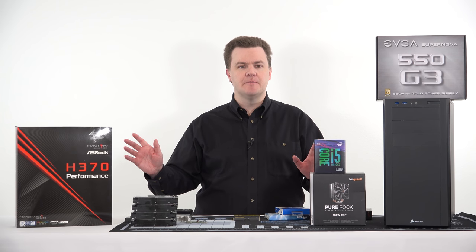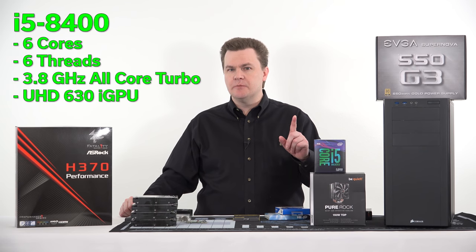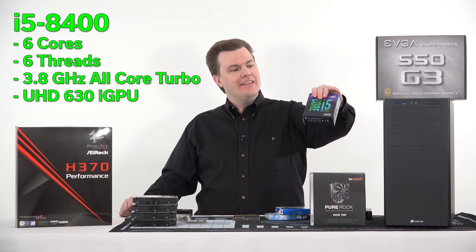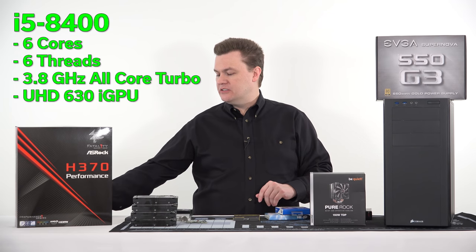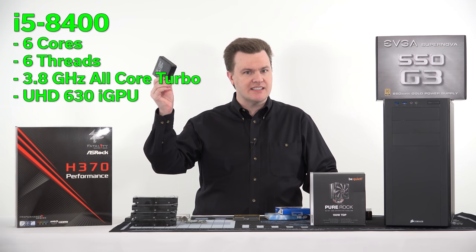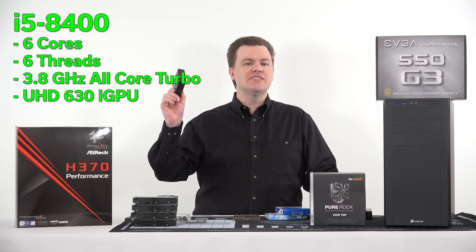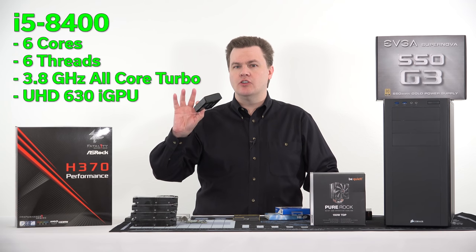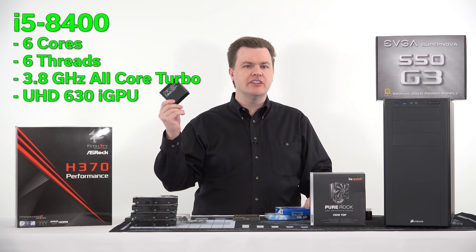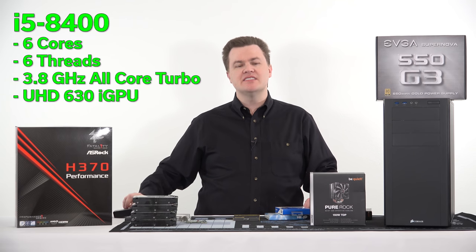This is an i5-8400 build, not a 9400 build like I talked about in the previous video. I actually have a 9600K here but we're not going to use it. Instead we're using the CPU that Intel was kind enough to provide — it's an 8400, six core, six threads, turbos to 3.8 GHz on all six cores. For a media PC it's wonderful; the Intel integrated graphics is great for video encoding, decoding, and transcoding.